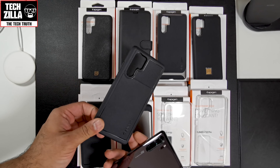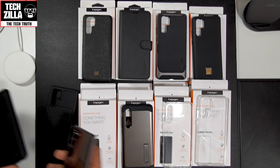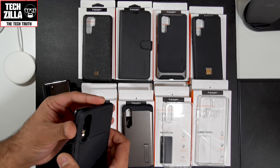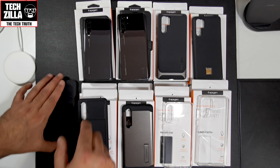So that's the Spigen Rugged Armour. I think this is about $9.99. I'll leave links in the description below — check those out because as always it helps me and helps my channel. That's probably one of my favourites.